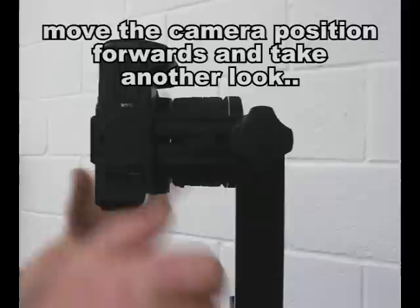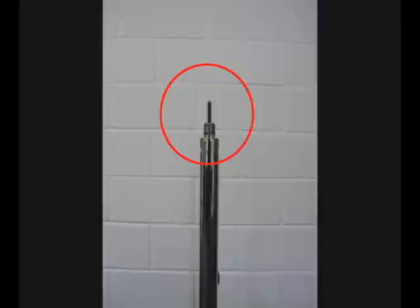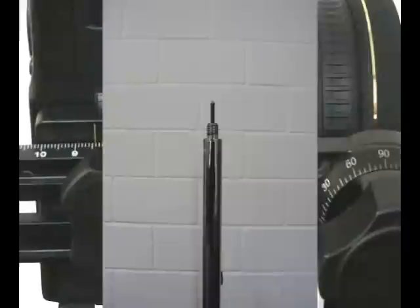We're going to move it a little further. When we take a look this time and rotate the camera, the two lines don't appear to move. That means we've moved the camera to the exact position that we need, and we need to tighten it up on the horizontal arm so that it's locked in position.